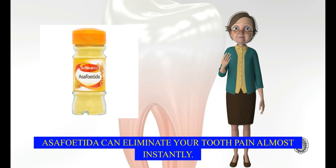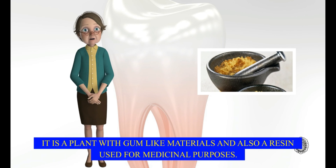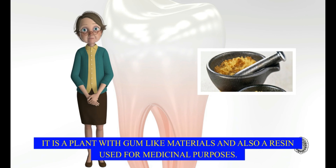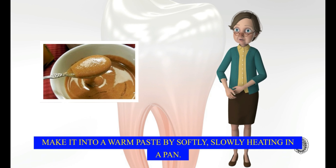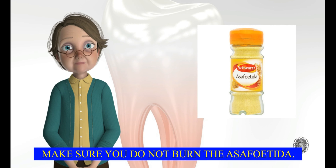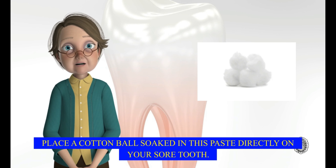Asafoetida can eliminate your tooth pain almost instantly. It is great for relieving a toothache caused by a cavity. It is a plant with gum-like materials and also a resin used for medicinal purposes. Grind some asafoetida with fresh lemon juice. Make it into a warm paste by softly, slowly heating in a pan. Make sure you do not burn the asafoetida. Place a cotton ball soaked in this paste directly on your sore tooth.